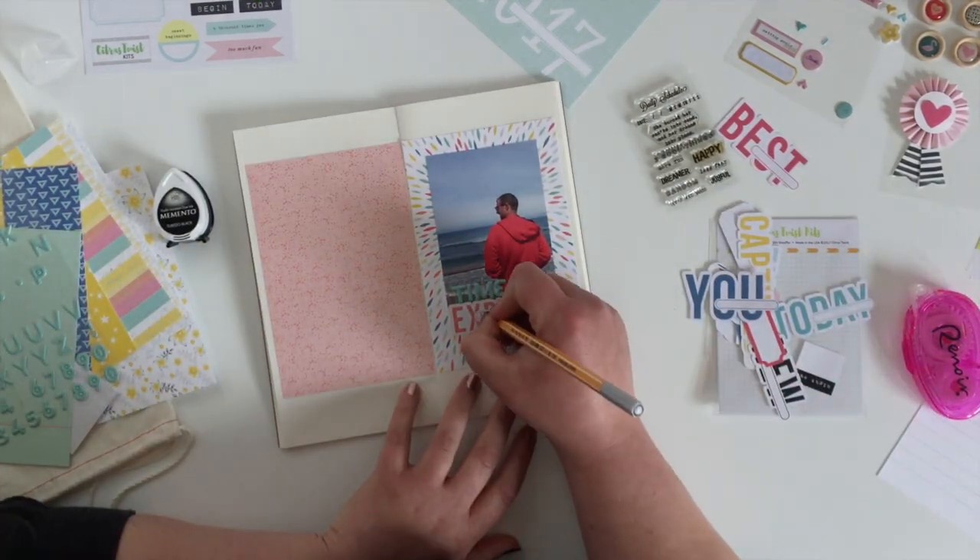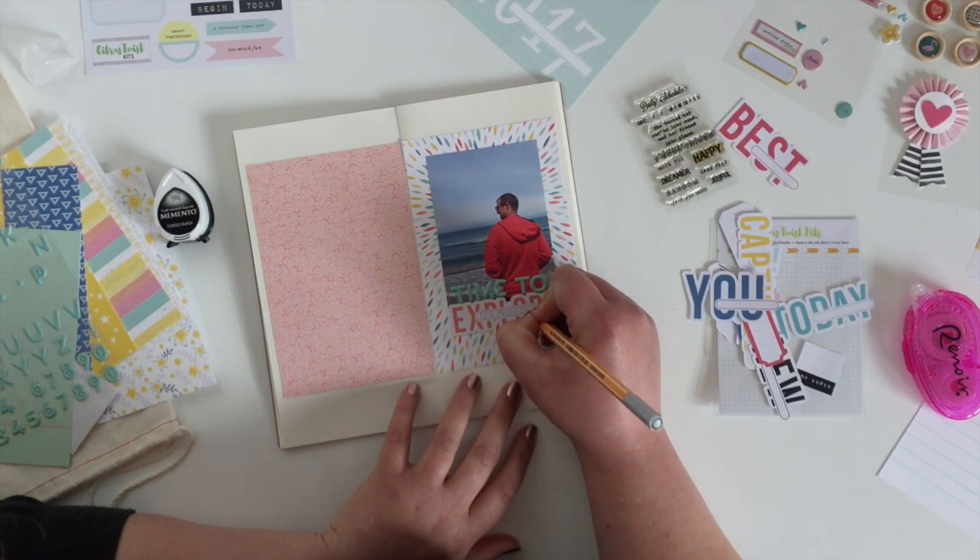And then to just finish off the title I'm just going to write in the rest of it in a grey pen.